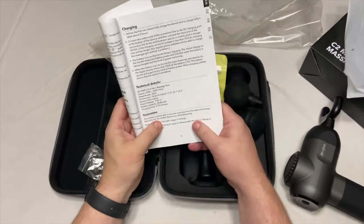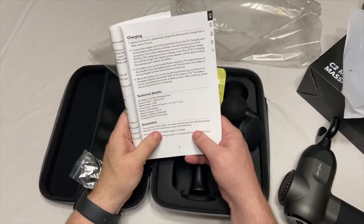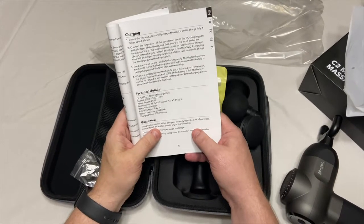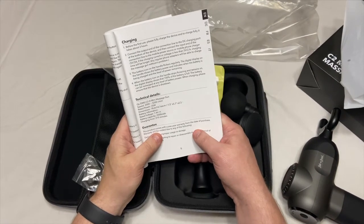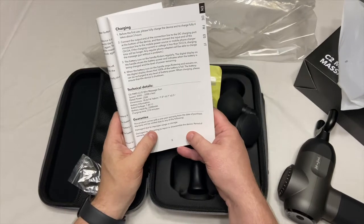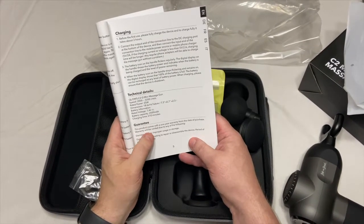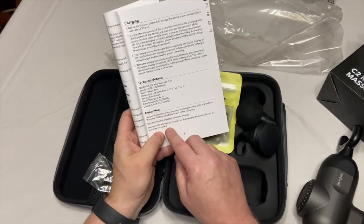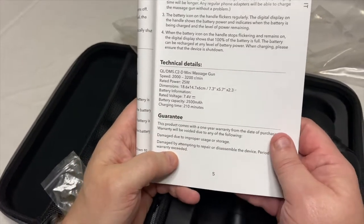It comes with a one-year warranty from the date of purchase. Honestly, a lot of them don't. So this is very beneficial if you want to try it out and it's not working after a while. Damage due to improper usage or storage — the warranty would be voided only if damaged by attempting to repair or disassemble the device. So again, if something's not working, make sure you contact the company.